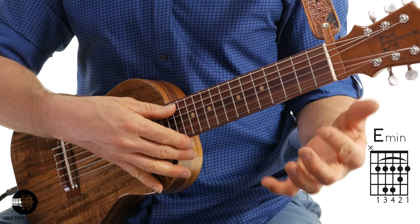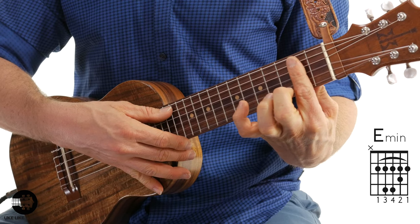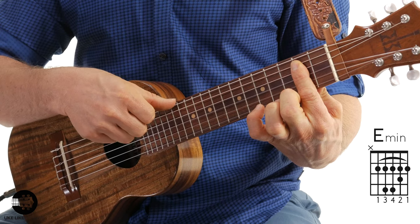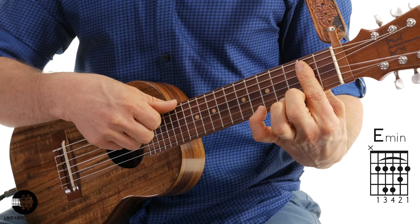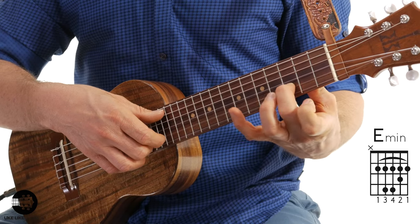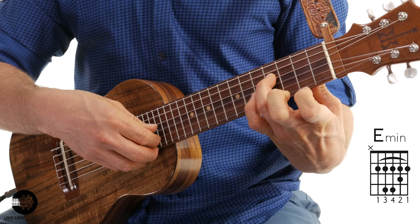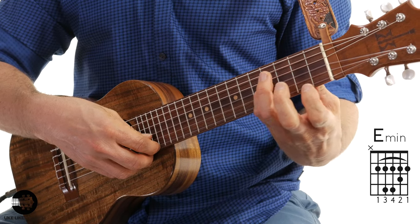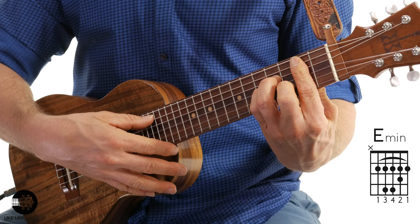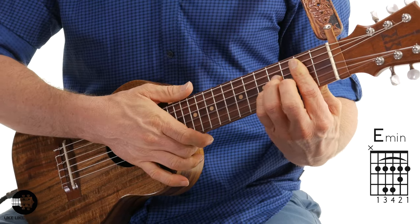So all I'm doing for E minor is I'm barring — I'm taking my first finger and barring all five strings here: one, two, three, four, five. I don't bar the sixth string — some people do, I don't. I just bar strings one through five. Then my second finger here on the second string, third fret. And then my third finger on the fourth string, fourth fret, with my pinky right underneath on the third string, fourth fret. And I avoid playing the sixth string.